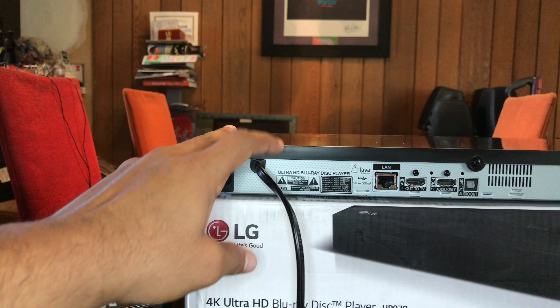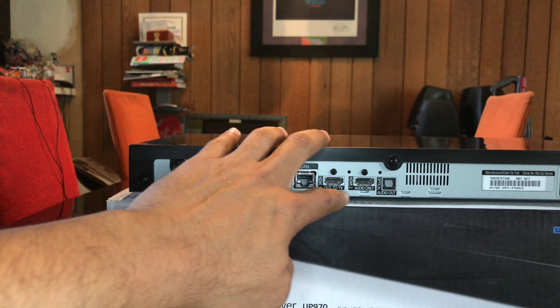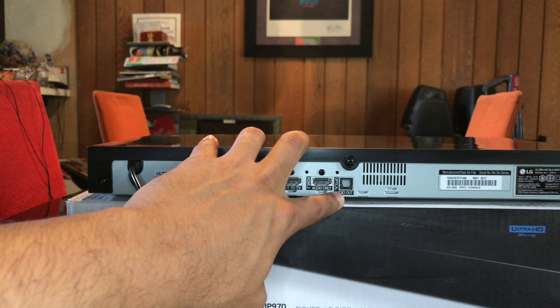On the back panel, from left to right, we have the power cable, LAN port, HDMI 1, HDMI 2, and an optical digital output.